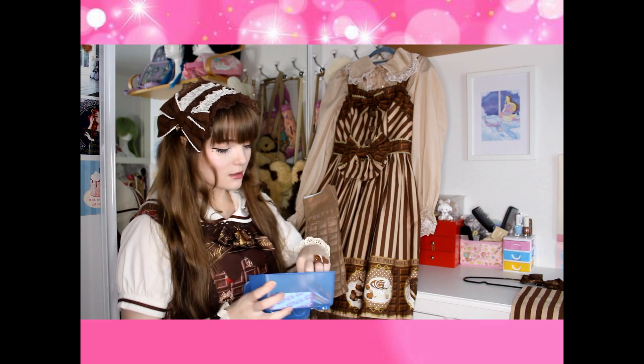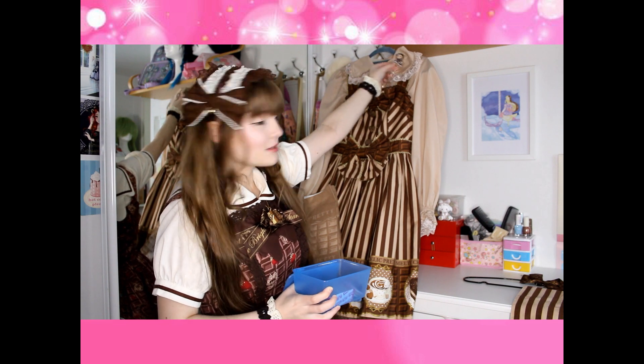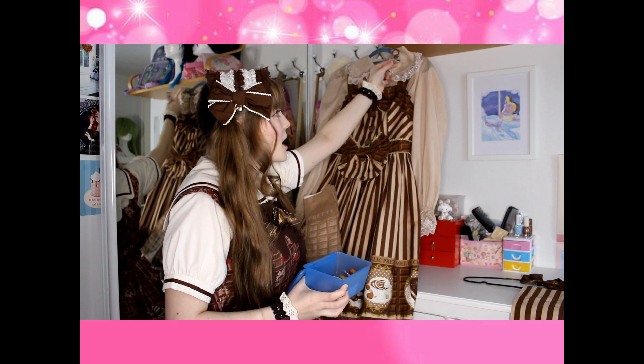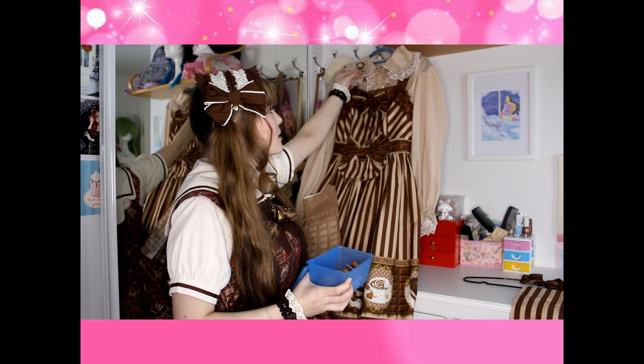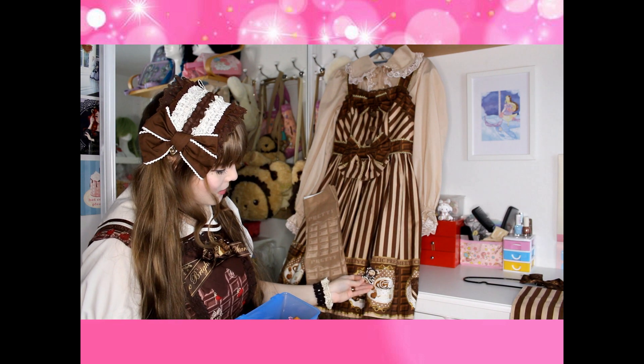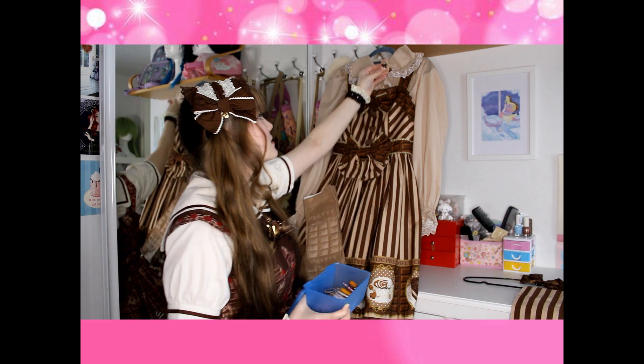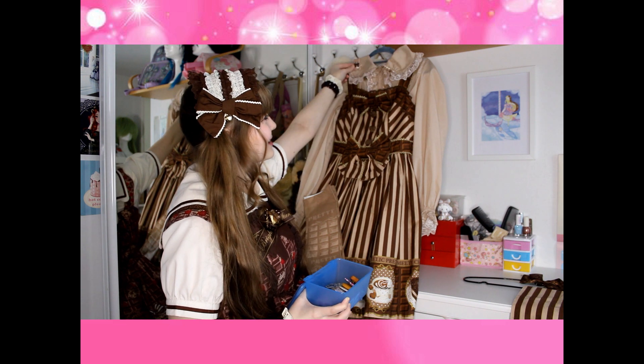We can also go to the accessories now. This is my brooch box. I usually like to wear a brooch on the collar of my dresses or on the straps, but usually on the collar of my blouses. This is a kumakumia — it's white and brown, like a cute little kumia. I also have this Cookie Bear from Sweet Dogi House, so I have to think about what that would look like in my mind.